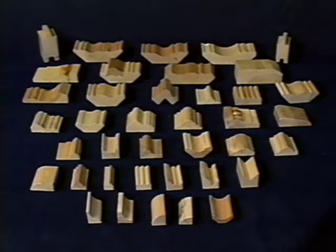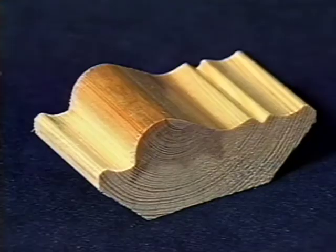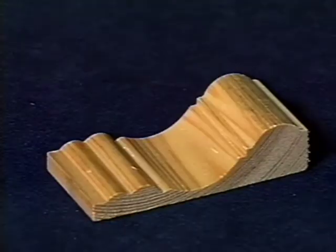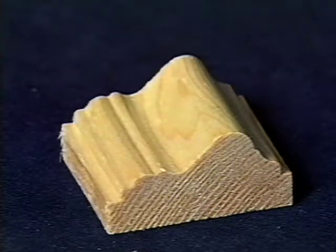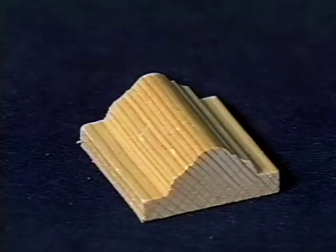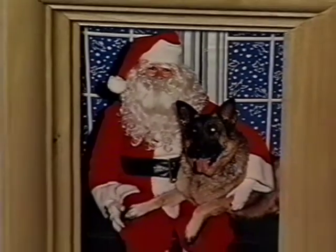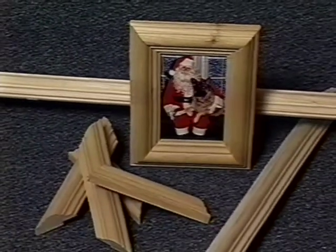These are just some of the moldings you can make with the Jet JPM-13 planer molder. Over 40 molding cutter sets are now available and more are planned. You can save time and money by making your own chair rails, base moldings, decorator touches, crown moldings, and of course picture frames. Wouldn't it be nice to be able to afford beautiful wood frames for all your photos and pictures? They make nice gifts too.